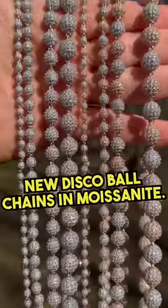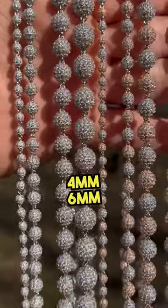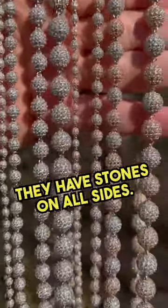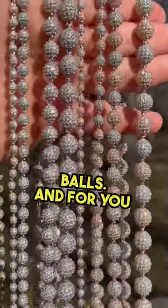These are our new disco ball chains in moissanite — four, six, eight, and ten millimeters. We have them in all lengths and bracelets. They have stones on all sides and are very heavy because these are solid balls.